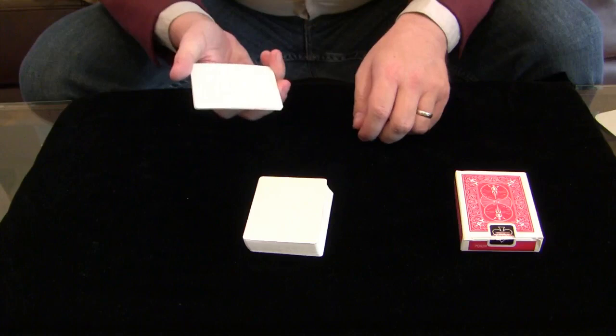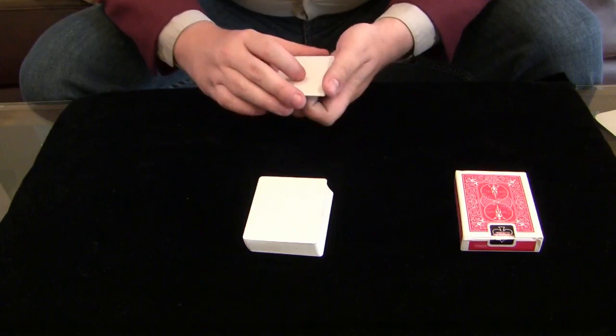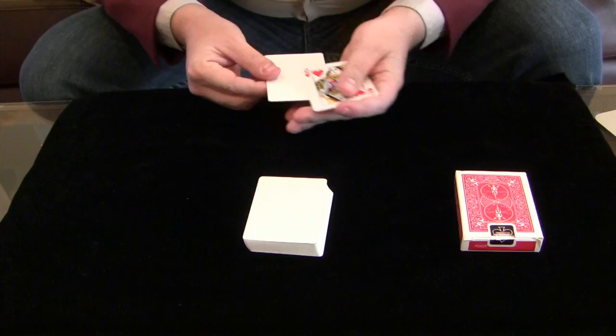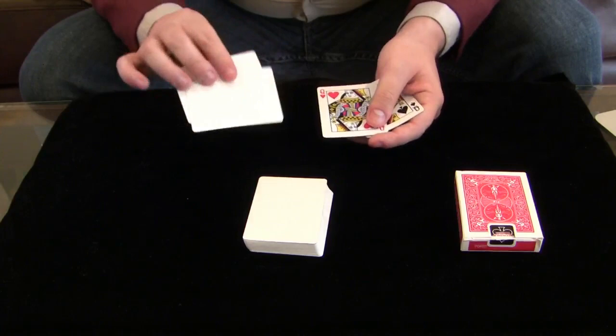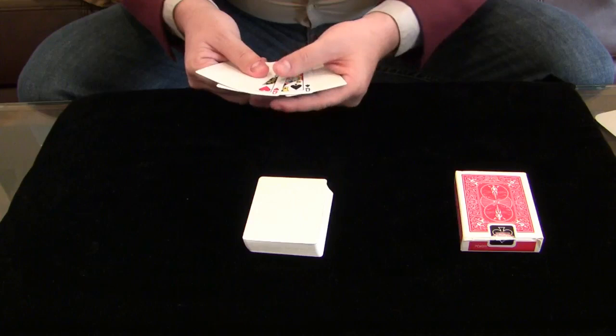I want you to use your imagination — just imagine the image of a card right here on the face. As I give the cards just a wave like this, you can actually see one card, the Queen of Hearts, materialize right before your eyes. I'll do it again just like this — and you get that second card, the Queen of Spades. I'll do that one more time in slow motion so you can actually see the exact moment that card materializes.